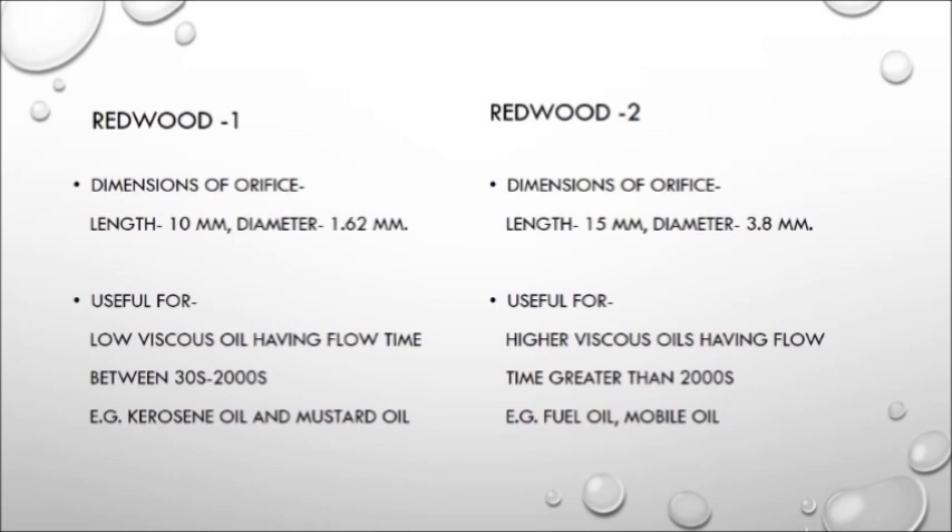Now we will tell you about the differences between the Redwood 1 and Redwood 2 viscometers. The dimensions of the orifice of Redwood 2 are greater than Redwood 1, both in length and diameter. The length of the Redwood 2 orifice is 15 mm, while the length of the Redwood 1 orifice is 10 mm. The diameter is larger in Redwood 2 at 3.88 mm, and the diameter of Redwood 1 is 1.62 mm. Redwood 2 is useful for oils having higher viscosity, for example fuel oil and mobile oil. Redwood 1 is useful for oils having a lower viscosity, between 30 and 2000 seconds, for example kerosene oil and mustard oil.